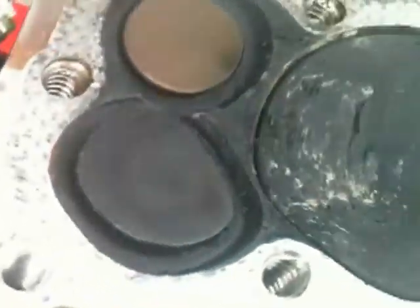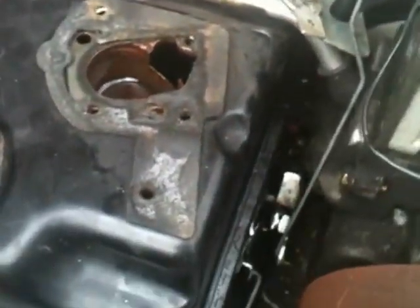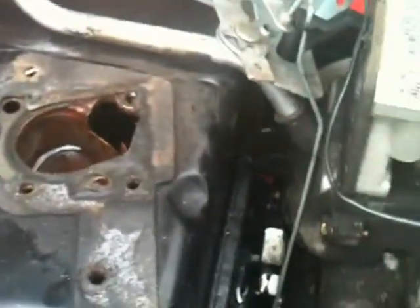So what we have to do is take the valve out, clean it, go inside here. Yeah, inside there. Take the valve out and clean it. Back to it as soon as I get inside there.